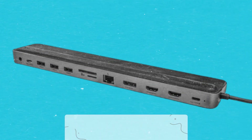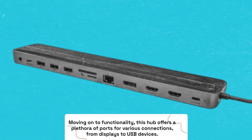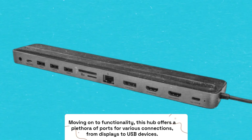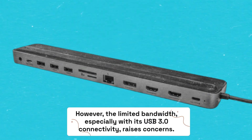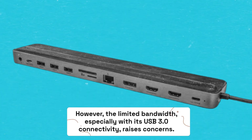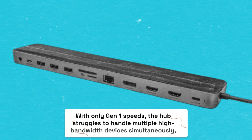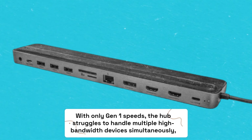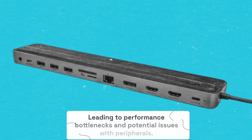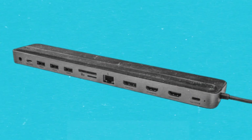Moving on to functionality, this hub offers a plethora of ports for various connections, from displays to USB devices. However, the limited bandwidth — especially with its USB 3.0 connectivity — raises concerns. With only Gen 1 speeds, the hub struggles to handle multiple high-bandwidth devices simultaneously, leading to performance bottlenecks and potential issues with peripherals.